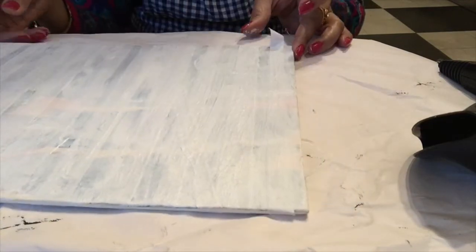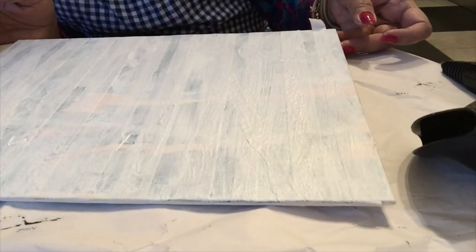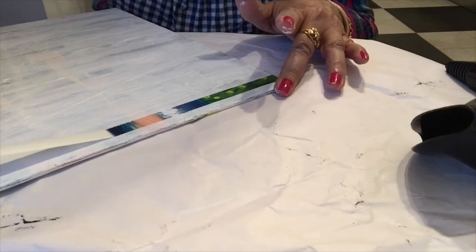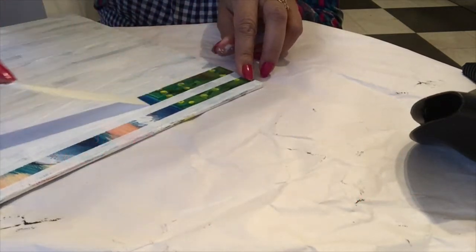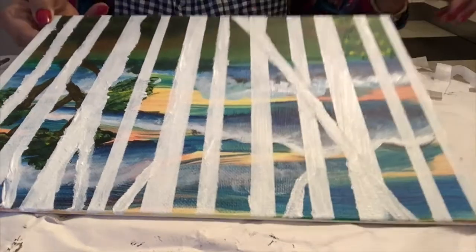The board is dry now. I am going to remove the masking tape. Since masking tape is not very tacky and not a permanent adhesive, we can remove it whenever we want and stick it somewhere else. In this way we will remove all the masking tape from the board. Now you can see I have removed all of it.